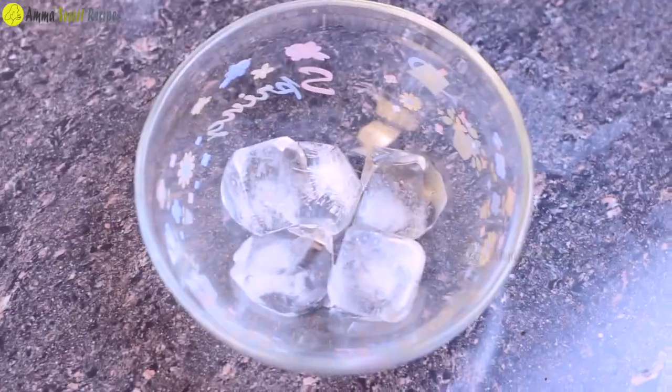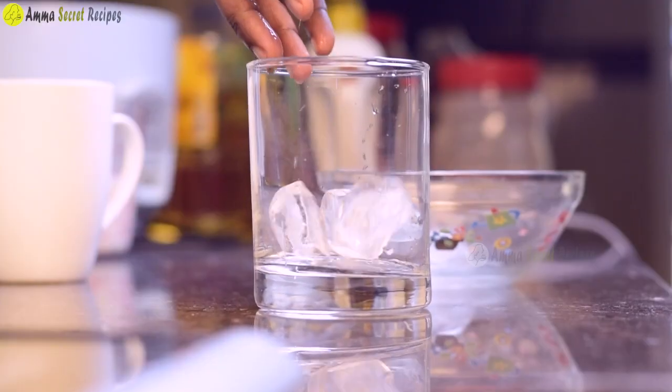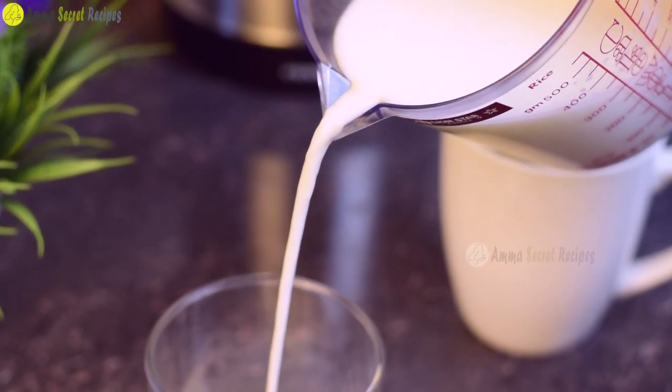We have a glass of cold coffee and two cups of ice cubes.